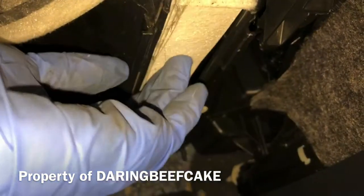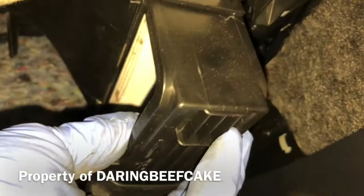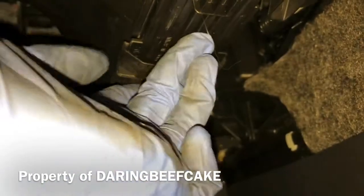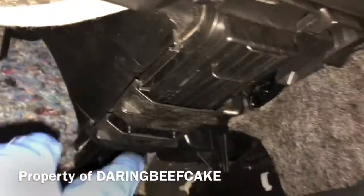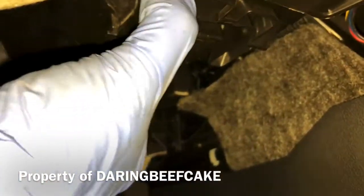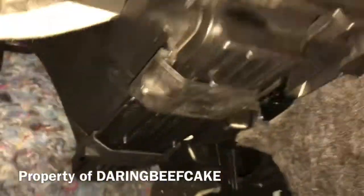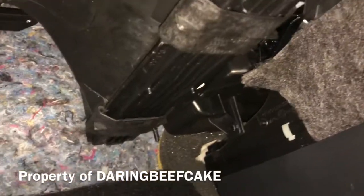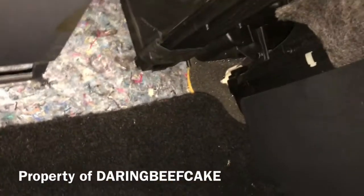Then it just goes up there, cover goes back in there like so, and then you can slide those retaining flaps back. Just make sure you slide them, and that's it. Hope this video helps and thanks for watching.